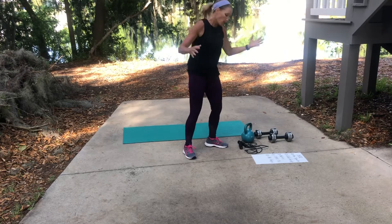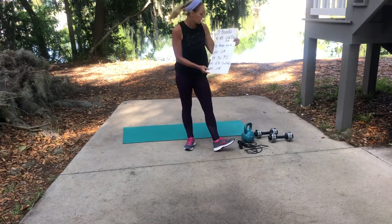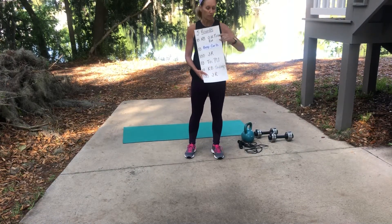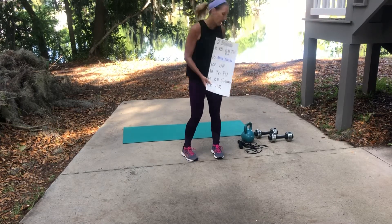The workout is five rounds, ten of each exercise — except jump rope. Here is what one round of your workout looks like.